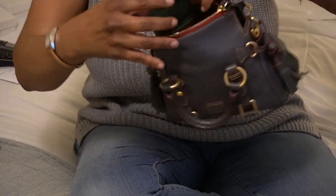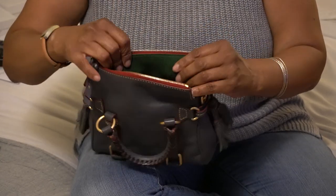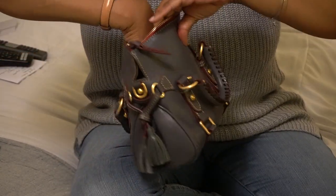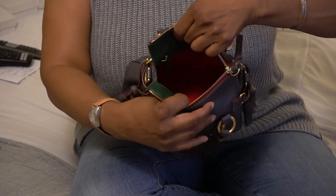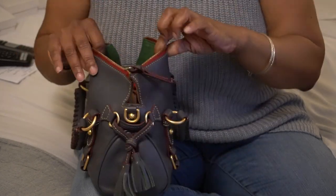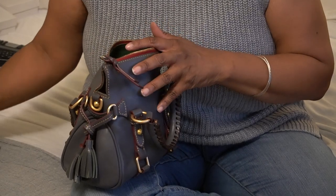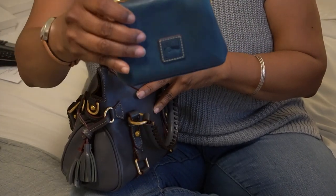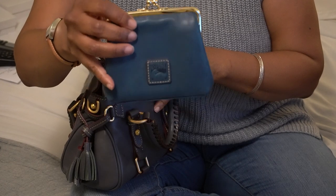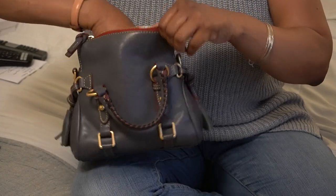You have the green suede on both panels and then the red cotton interior for the rest of the bag. Let's start with my Dooney & Bourke kiss lock purse or wallet — I can easily get that in.